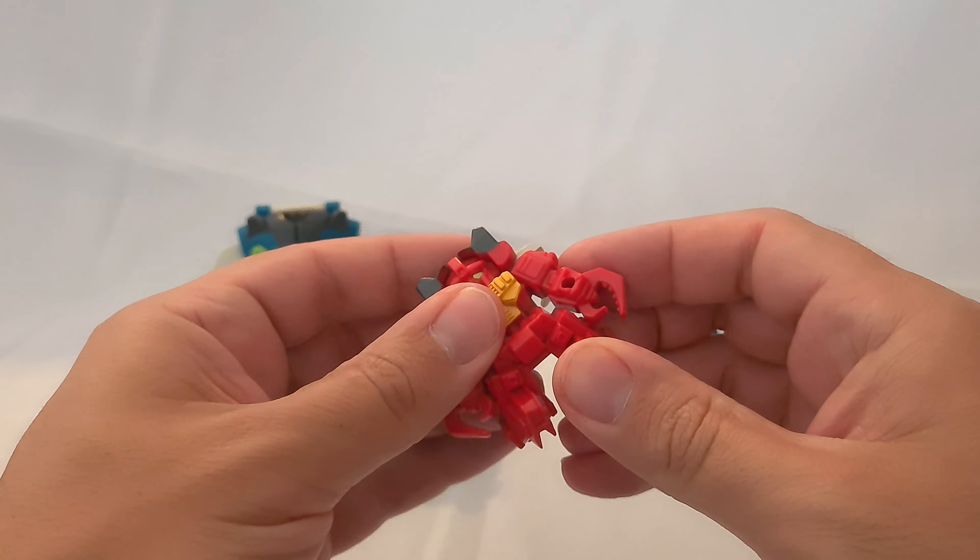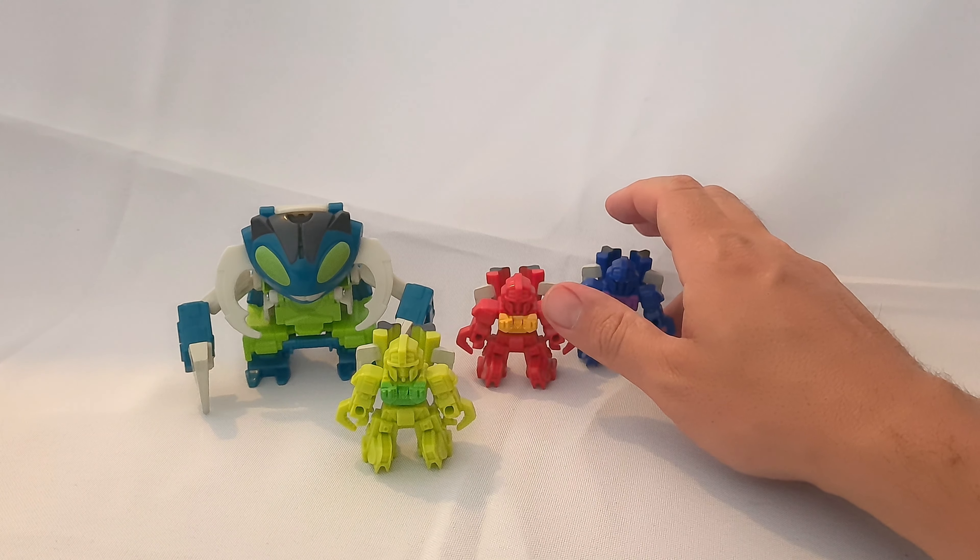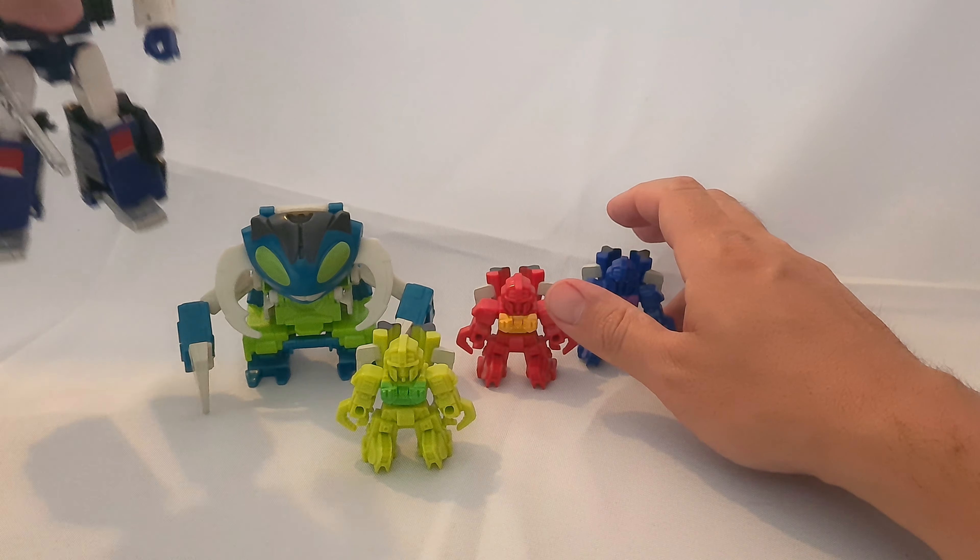They're all quite small. I'll use my Deep Cover figure here for a quick size comparison — the Pesticons are probably micromaster-sized in terms of height but a good deal wider. Repugnus in transformed mode is probably about the same size as a regular deluxe. Deep Cover is a deluxe and Repugnus is a little bit shorter, but you get the general idea.